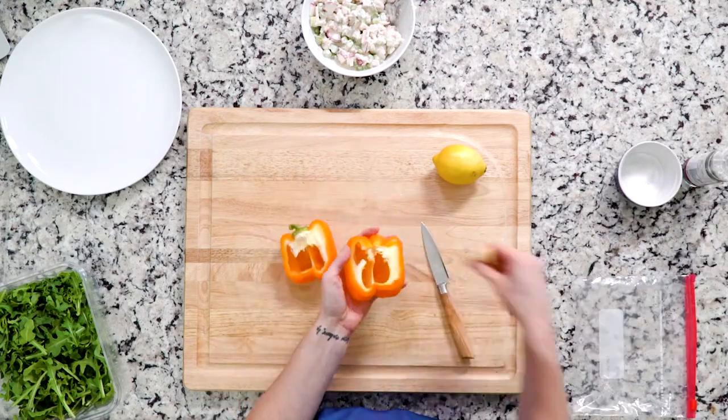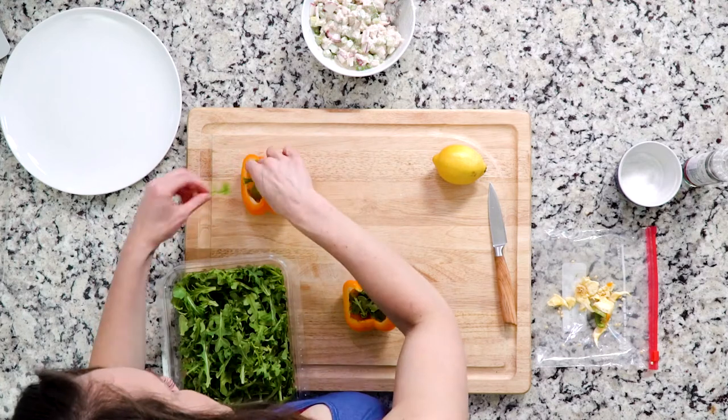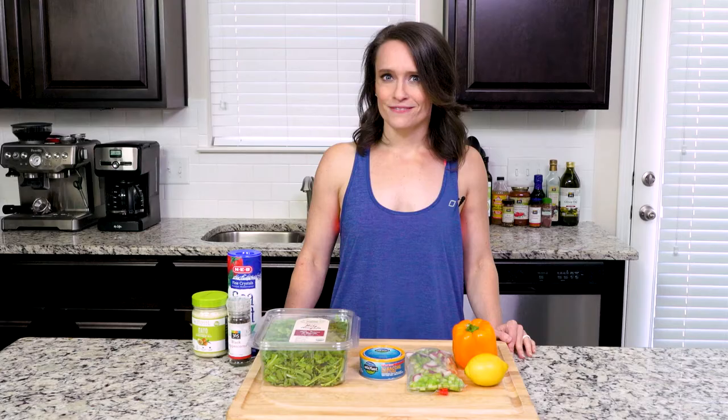Cut a bell pepper in half and remove the seeds. Place some arugula in the bottom of each of the bell pepper halves. Spoon the tuna mixture into the bell pepper halves and then squeeze a little lemon juice on top. Let's get eating.